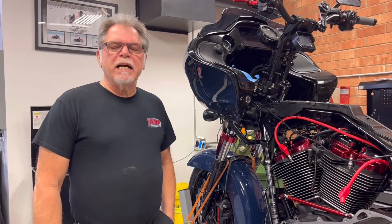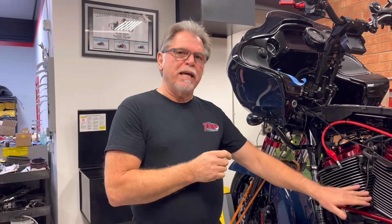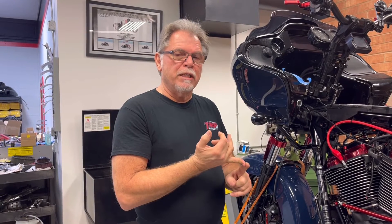Hey everybody — one thing I did leave out of the head torquing video. I just wanted to let you guys know that those specs and the way I did that are using a stock Harley-Davidson stud torqued into the case with the ARP style head bolts. Other head bolt combinations will vary. I just wanted to make that clarified. Thank you.